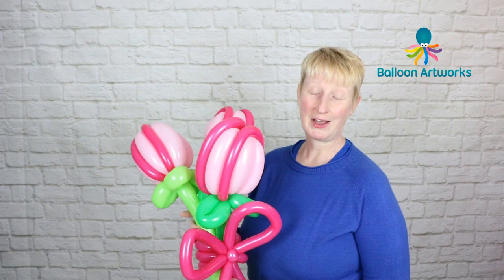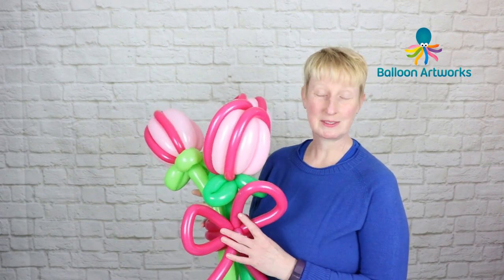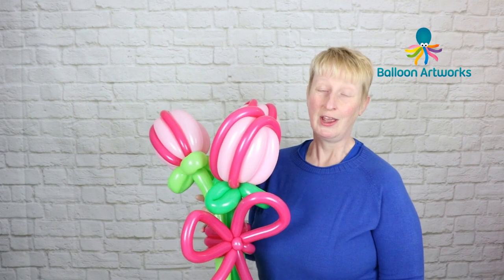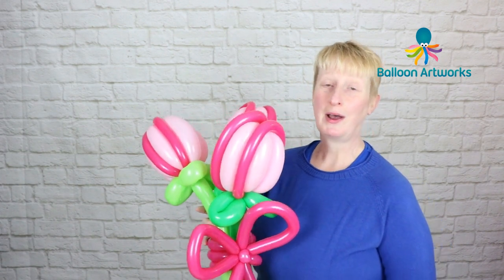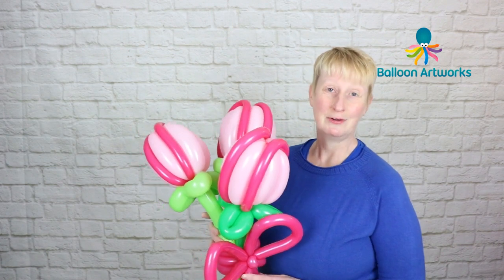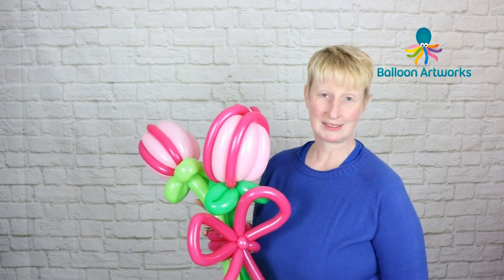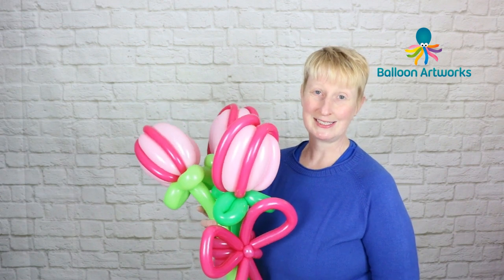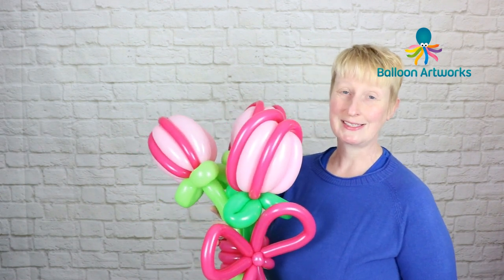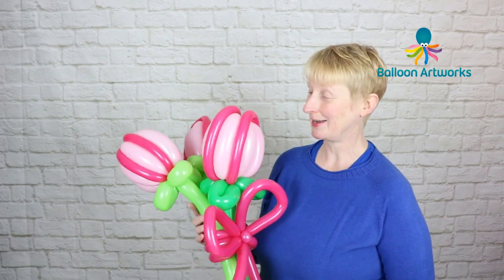If you combine this with a couple of others you can make a really lovely bouquet — just a trio of tulips brought together with a nice bow makes a really lovely gift. This is the time of year when I make a lot of balloon flower bouquets — really popular as we're approaching Valentine's Day, Mother's Day, and Easter.